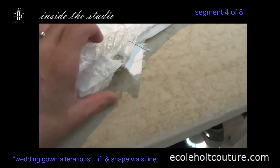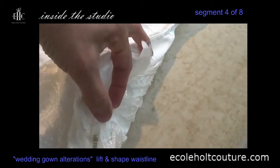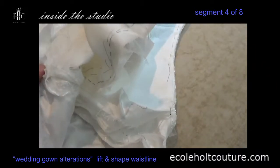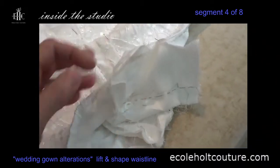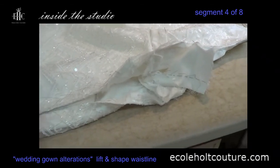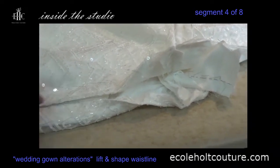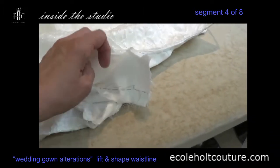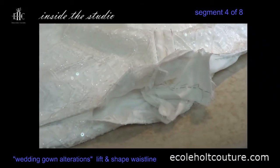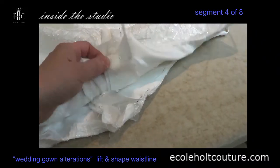The skirt and the top bodice seams here need to line up — not just on the top but also on the lining when they go back together. After you've basted everything, before you machine stitch, pin it back together to confirm it's actually going to fit and meet up before machine stitching, because you don't want to do it twice.